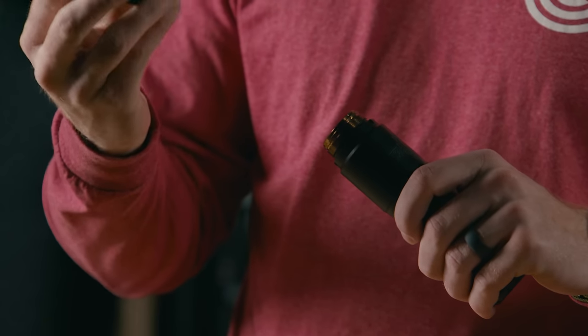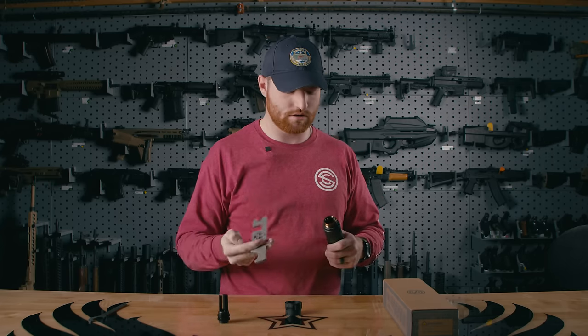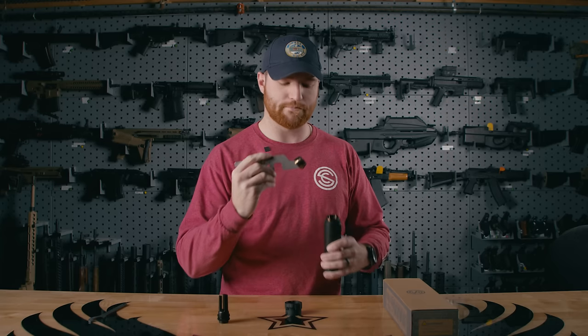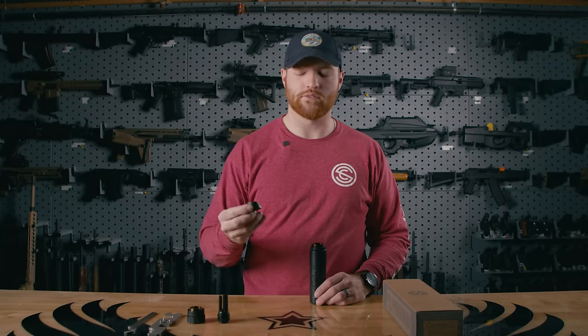With the Charlie ASR mount unscrewed, a lot of times the taper mount side will still be stuck, so we're gonna grab our wrench, use that little hook right there, reach in and pop it out — just like that. With the Charlie ASR mount removed, we can go ahead and put on the direct thread mount.